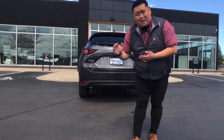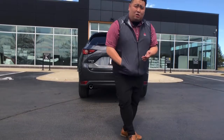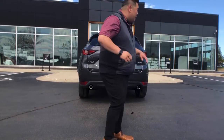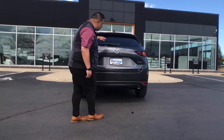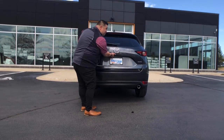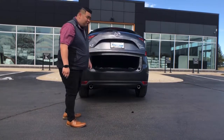Besides pressing the button located on your driver's side to the left, and through your key where there's a button you can choose for that option — if you need to open it from the back, look under the Mazda logo right here. Underneath there is a button you can press that'll open the automatic lift gate.